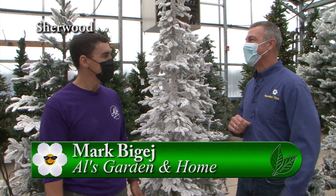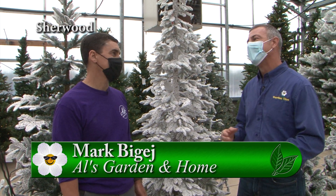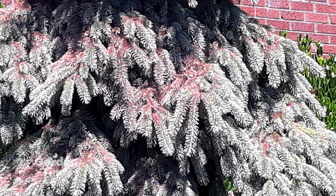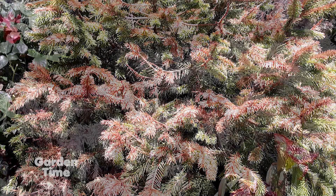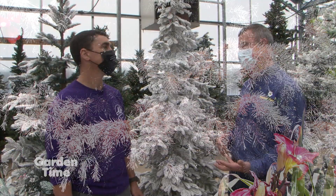We're out here at Al's Garden and Home with Mark, and it's Christmas season. There's been a lot of talk about Christmas trees this year — we just came off a really hot summer, and young Christmas trees really took a beating and got some burn on them. All the Christmas tree growers we're talking to had some severe burn this year, and coming in there's already a shortage of trees, and then you add the burn on top of that.